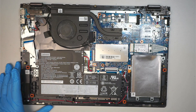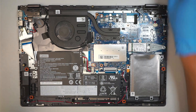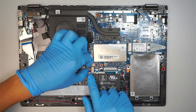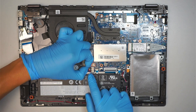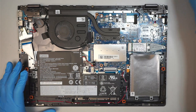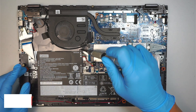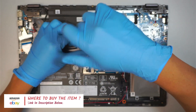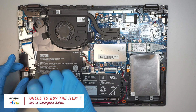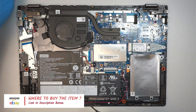Once you have removed the back cover, you can see the internal part of the computer. The first thing I like to do is to disconnect the battery. The connector you can just slide to your left, and that's how you remove the battery. If you're not sure where to buy the battery, please check the link in the description below. If the battery is not holding a charge and you need to change it, get the replacement battery for this model.